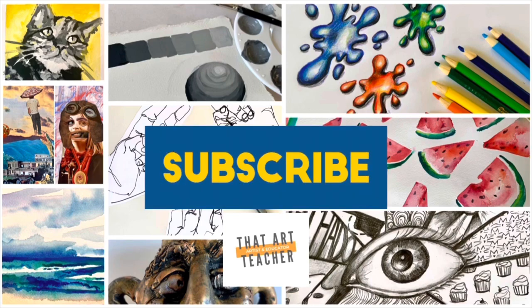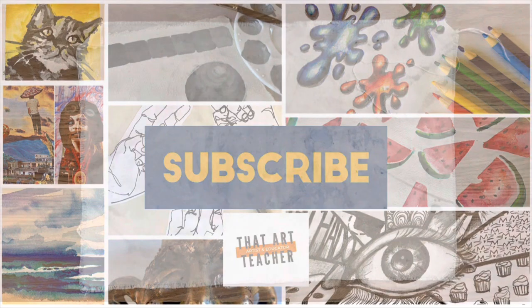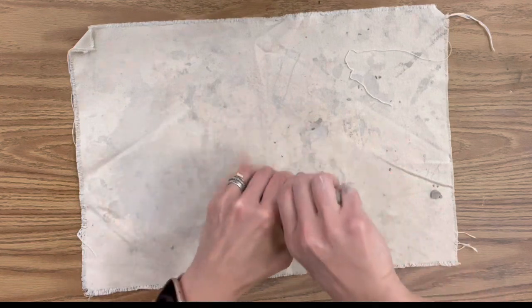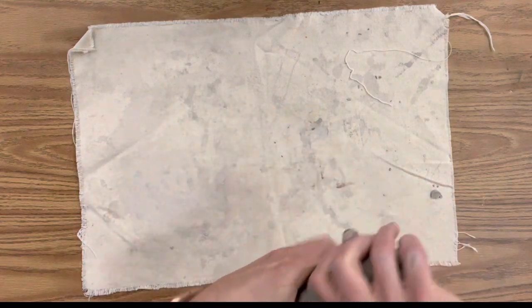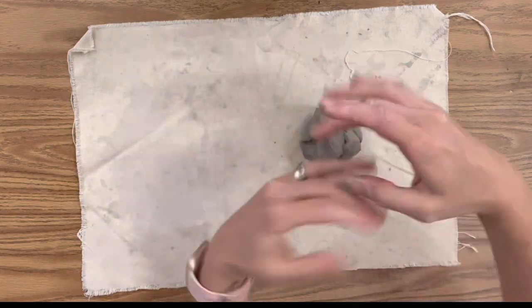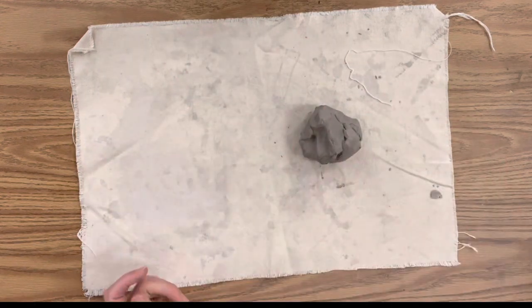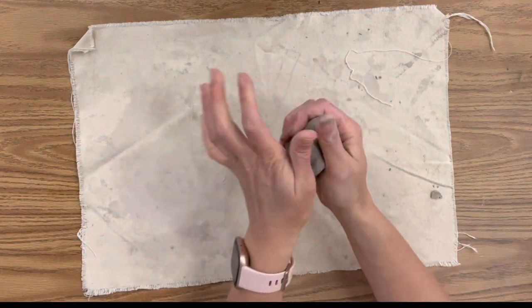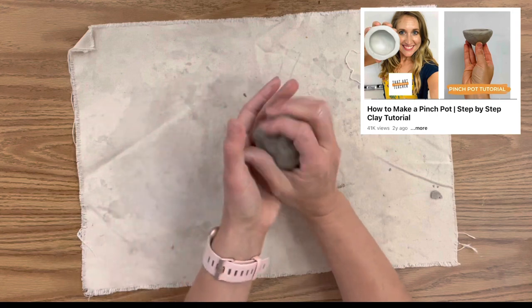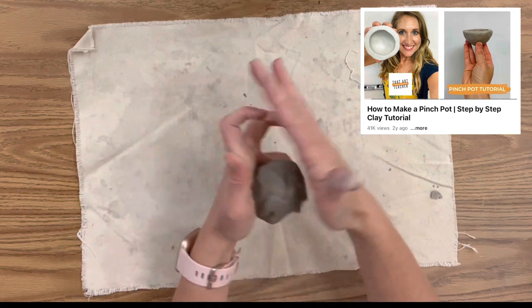For the base of my coil lantern I find it best to use a pinch pot. Take a piece of clay that you can fit in your hand and form it gently into a sphere. I'm going to take off my jewelry here because clay gets everywhere. If you want a more in-depth approach to how to make a pinch pot, click the link above and I'll walk you through it a little bit more slowly.